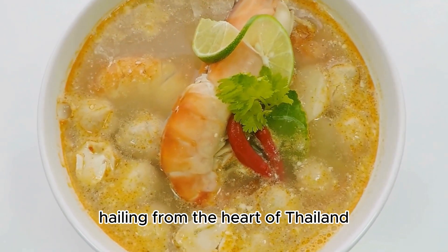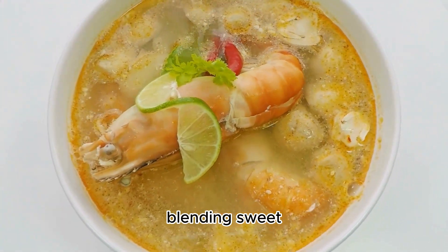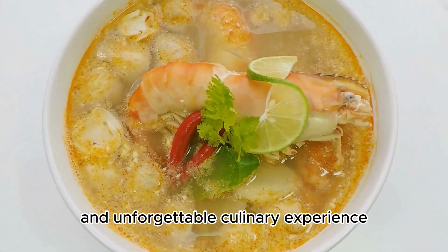Hailing from the heart of Thailand, this beloved dish is a testament to the country's culinary prowess, blending sweet, sour, salty, and spicy notes into a harmonious and unforgettable culinary experience.